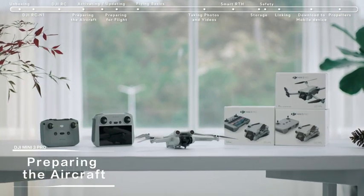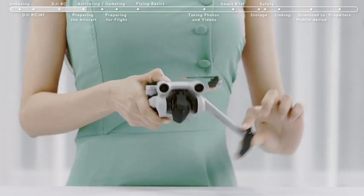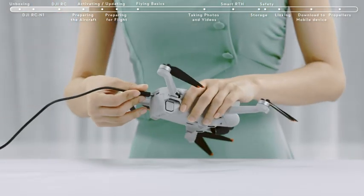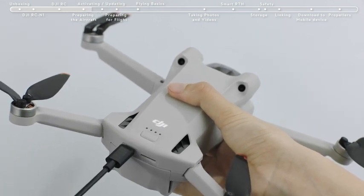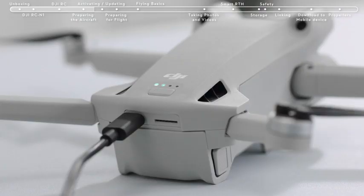Preparing the aircraft: Remove the gimbal cover and unfold the drone's arms. When using the battery for the first time, connect the USB-C port at the rear of the aircraft directly to the battery charger until the battery indicators are on, which means the battery has been successfully activated. If the battery level is at approximately 50% or below, we suggest charging it up to 75% or above first.